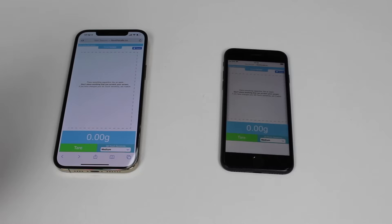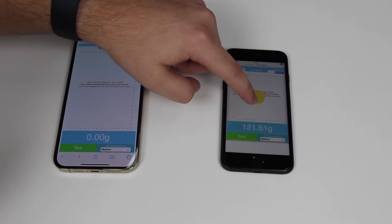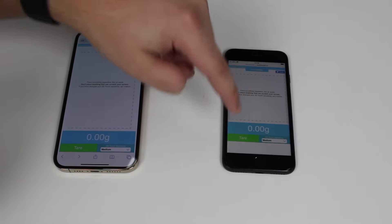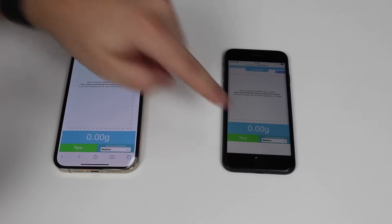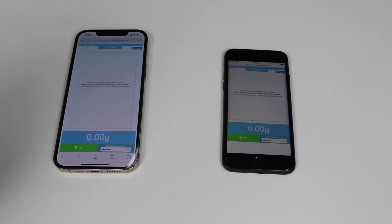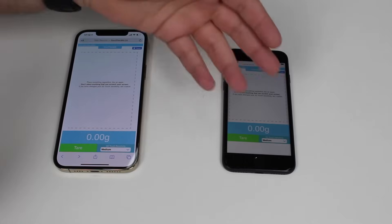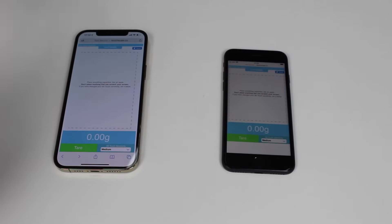3D Touch is a feature that enables the iPhone to feel and register multiple amounts of pressure. If I touch lightly it registers lightly; if I press stronger, it also does; and if I put a huge amount of force, it registers that too. 3D Touch is enabled by sensors under the screen that distinguish different amounts of pressure and force. Unfortunately, the newer iPhone has haptic touch instead, not 3D Touch. Let me show you which iPhones do and don't have 3D Touch — meaning which can benefit from this scale feature and which can't.